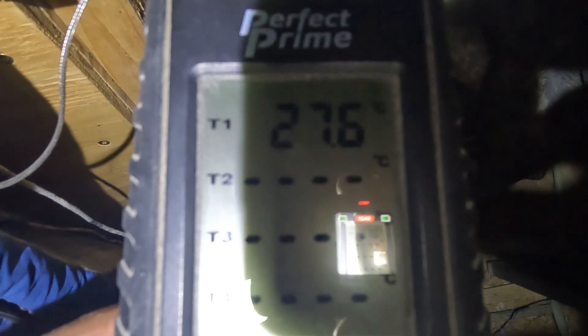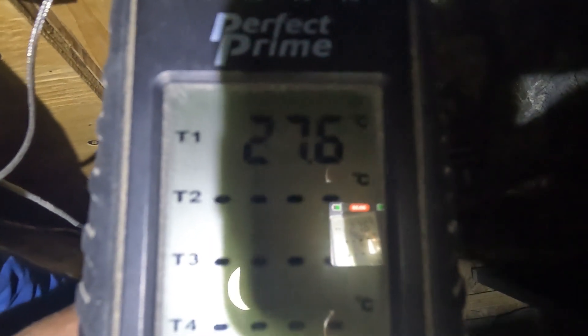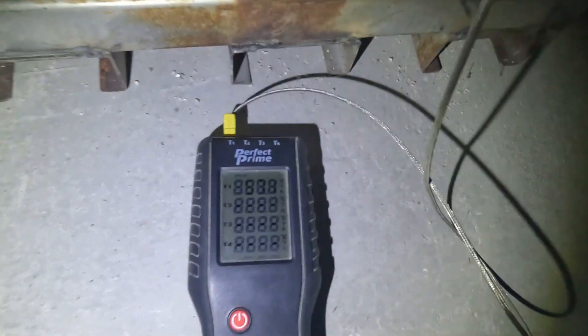It's 2:30 in the morning. 27.56 degrees inside the crock pot — inside the worm house — with the 100-watt element plate I made. So that's doing good. It's 34 degrees outside.